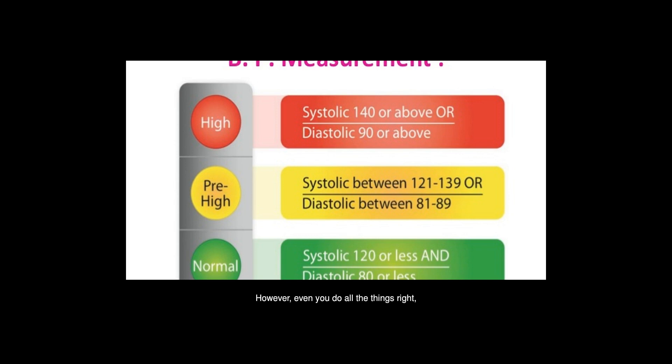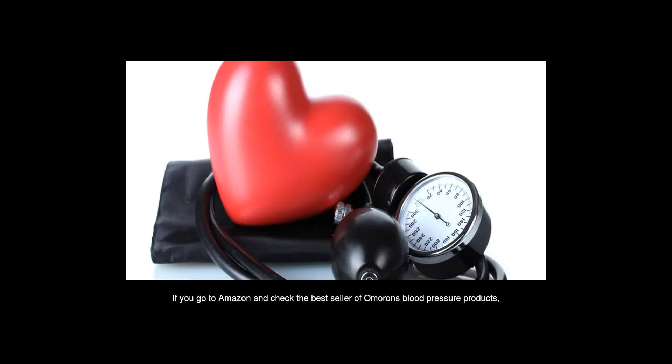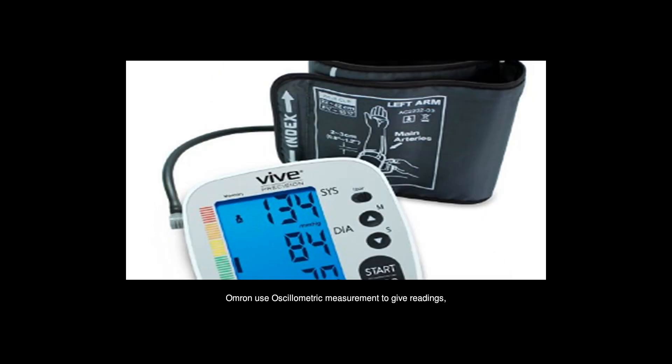However, even if you do all the things right, you still have a chance to get inaccurate numbers. Most home blood pressure monitor manufacturers, including famous brands, use oscillometric measurement to give readings, which is based on an undisclosed algorithm and is not accurate for everyone. Traditional manual blood pressure monitors — including mercury BP machines and aneroid sphygmomanometers — use the auscultation method, which is based on Korotkoff sounds.